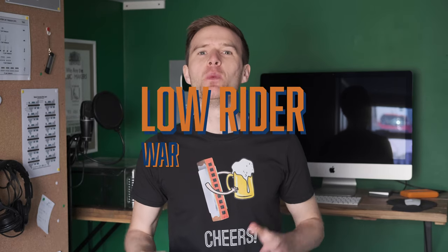Hey, Liam Ward here at learntheharmonica.com. Today we are playing Lowrider by War. I'm using a C diatonic harmonica, but you can follow the tabs on the screen with any key of harmonica and just play in your own key.